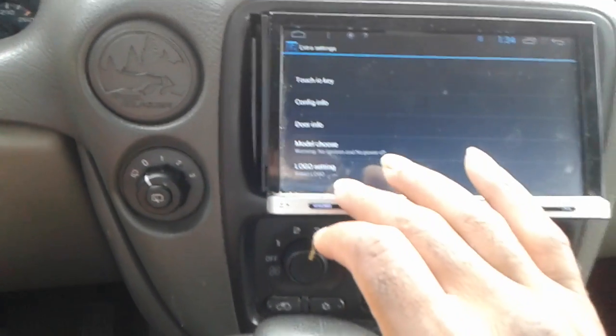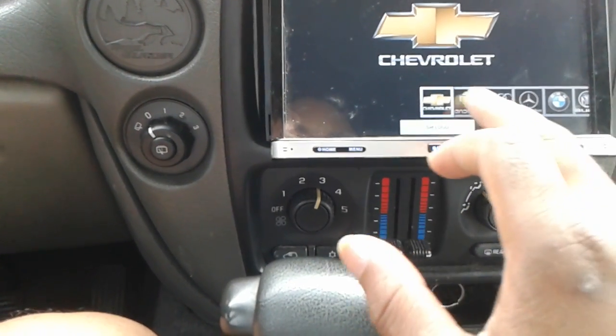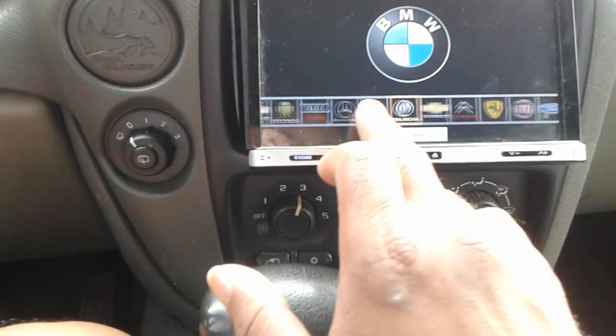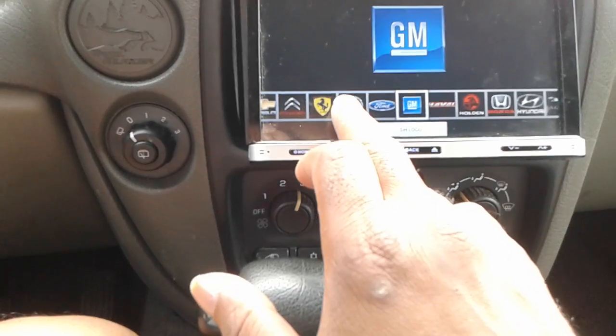But at the bottom is what I'm looking for — Logo Settings. Touch that and then all the logos come up: Android, Audi, GM, and more.